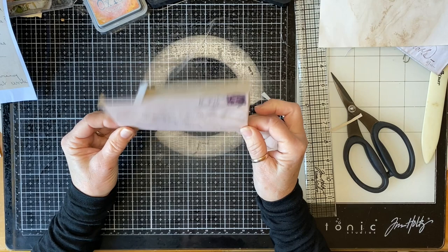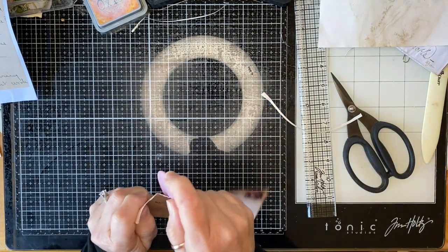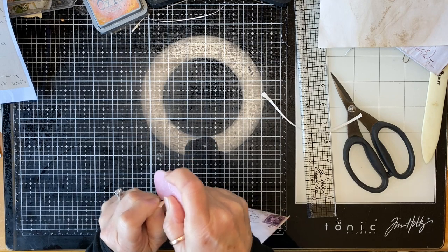I might want to make this rough, like it's been torn open with a letter opener.